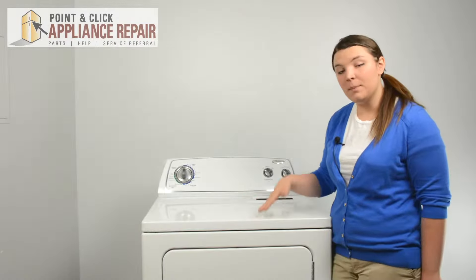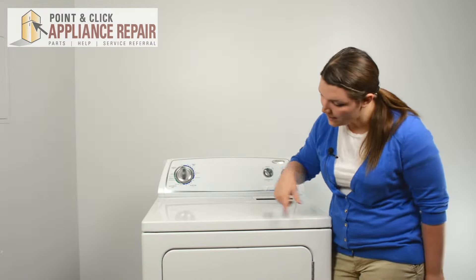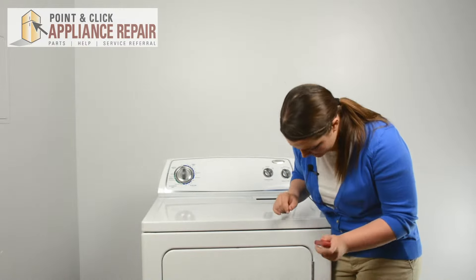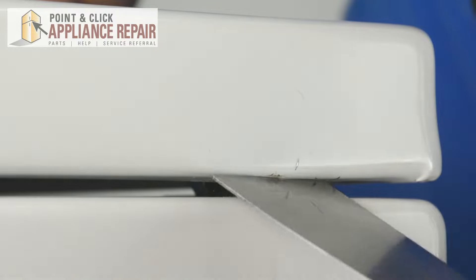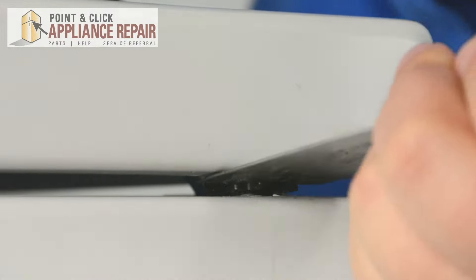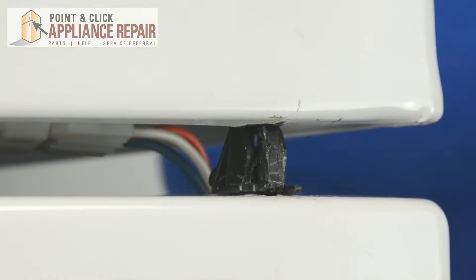Now we need to flip up the top of the machine. In order to do that, we need to unlock the two locking mechanisms about an inch in on either side with our stiff putty knife. Make sure the blade of the putty knife is above the two tabs. Push in until it unlocks and then push up. Do the same to the other side.